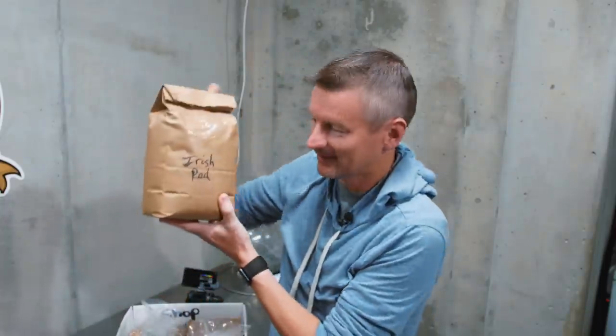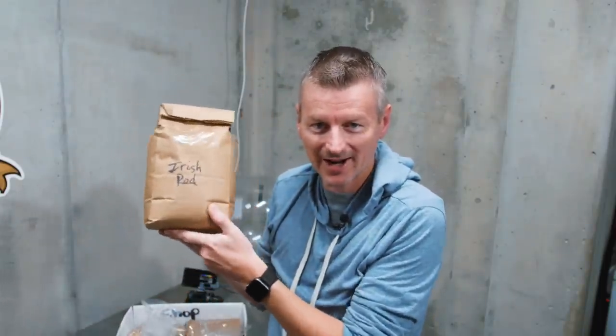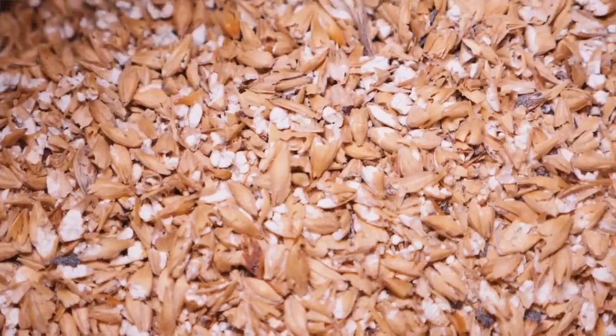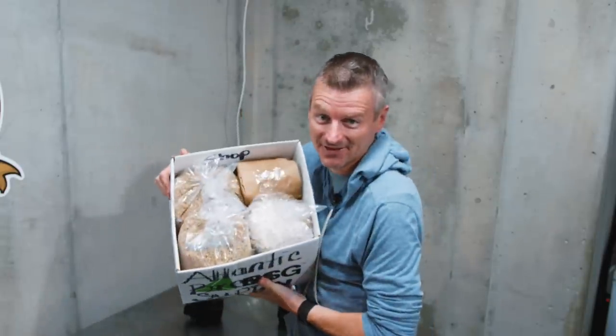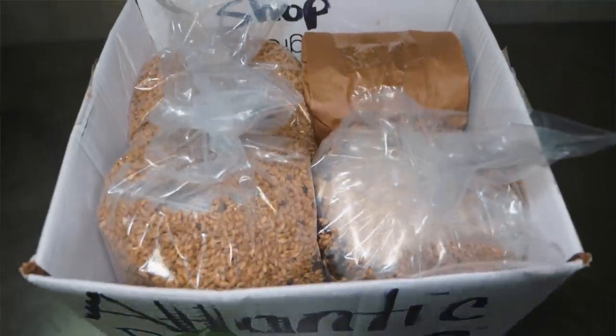Today's beer is an Irish Red Ale, which has a little bit of a sweet, caramelly taste without being overpowering. It's a really nice, enjoyable, refreshing beer. This is my package of ingredients for the Irish Red Ale directly from Atlantic Brew Supply — I just did a pickup and I've got ingredients for the next four beers as well.